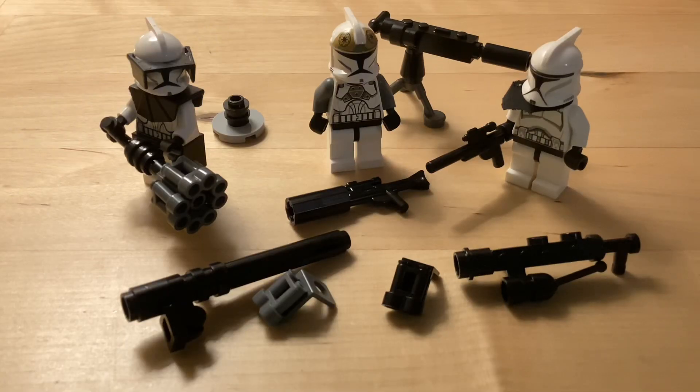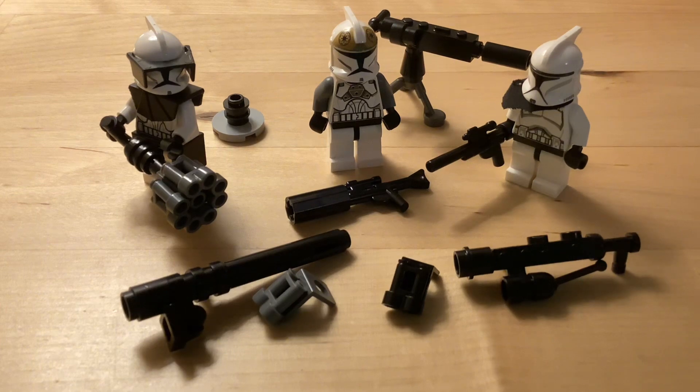Hey, it looks like you made it to the end of my video — that probably means you really like the content I'm making. If you haven't already, please subscribe — it helps me out a lot. And yeah, that's how you make a ton of cool custom equipment for your clones.